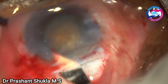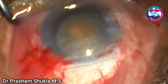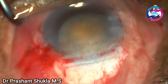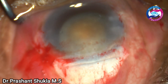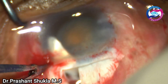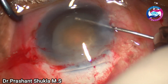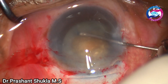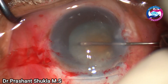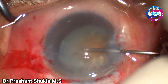Extending on the left side — I felt that the keratome was not cutting smoothly, so I switched to the crescent blade. Some viscoelastic is filled just to have some space, and the crescent blade is used to extend the tunnel on the left side. Some more radial nicks are given on the left side of the capsule rhexis margin just to aid smooth delivery of the nucleus.